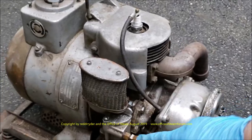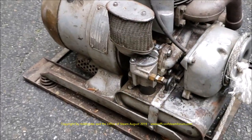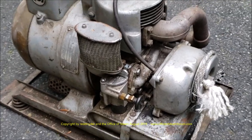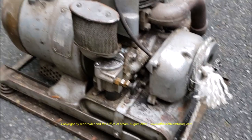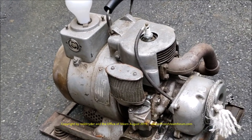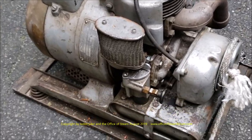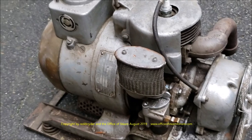I threw a little gas in right directly in there, and after removing the air cleaner, it would fire, but it wouldn't stay running. So today I decided I better just get after it — there's no way it should be bad enough where I couldn't figure it out, especially if it fired before.